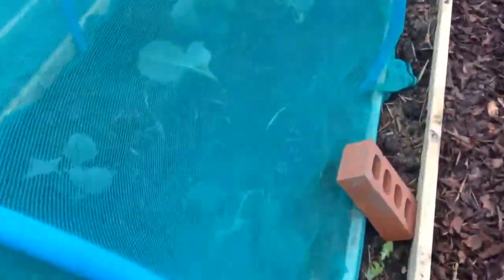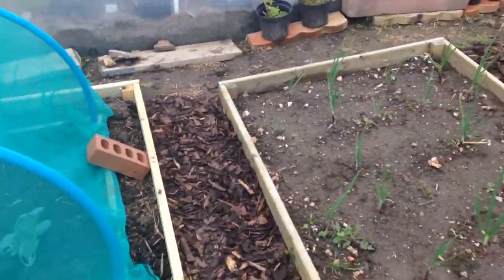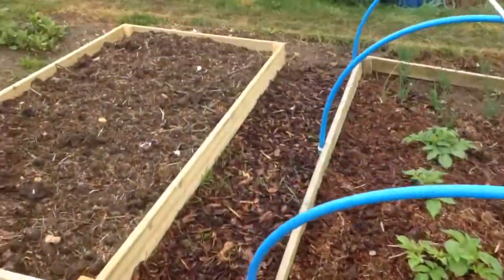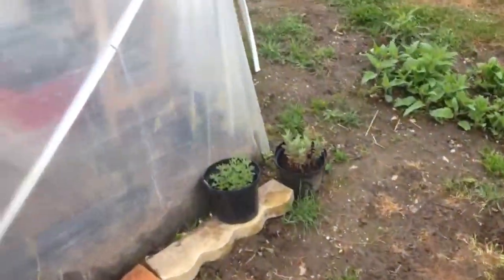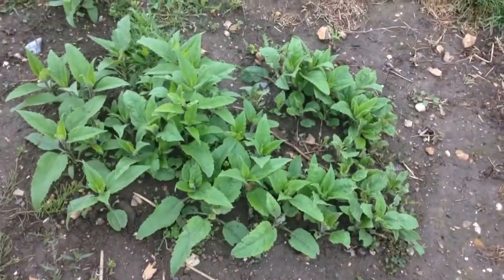I've planted out the brassicas today. So we've got a couple of broccoli in there, a couple of kale and a couple of cabbage. I've got some more on the way so I'll plant loads out later. The bare piece of ground that I was telling you about — I said I threw some eye strokes on it — there they are.